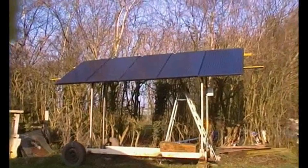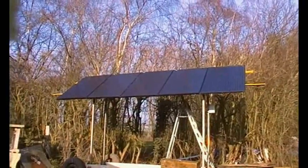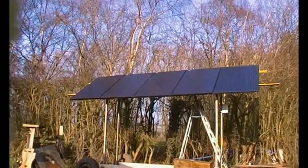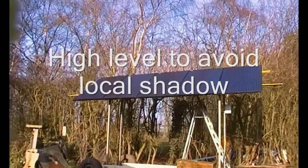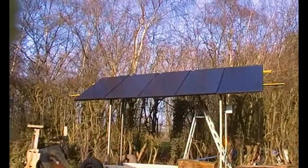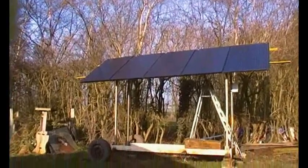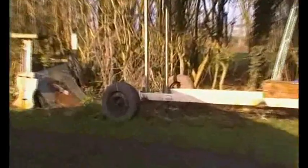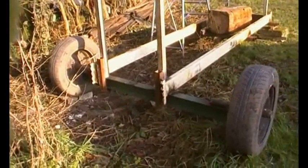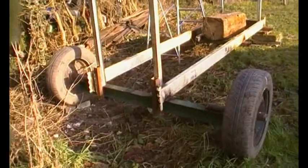So here we are. As you can see, it's up against that tall hedge — this is just a small place where you get quite a lot of sun in winter, one of those little windows. Because it's up against the hedge, if I want to maintain the hedge or cut it, I can just attach the tractor to this and move it. Here's the axle — it's quite wide to give good stability.